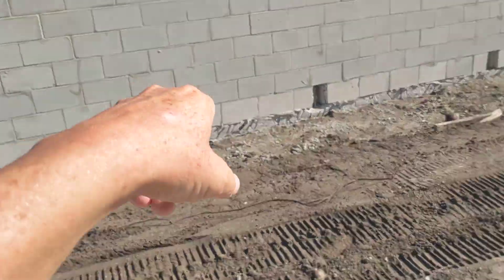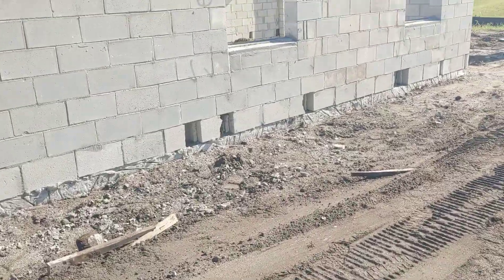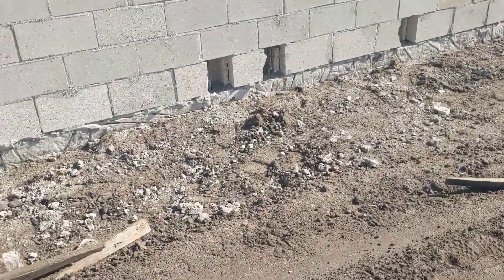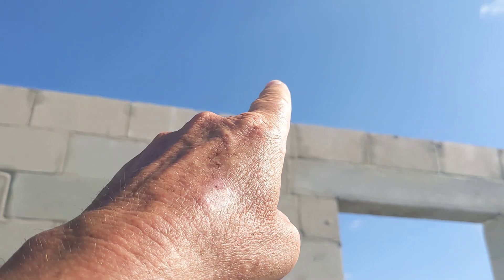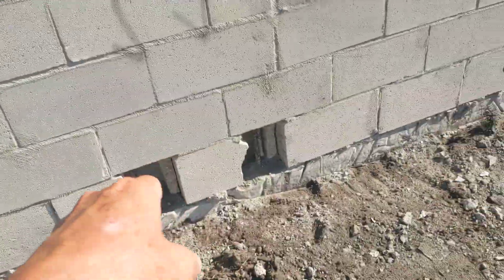That's why these holes are left open right here. The inspector takes the approved prints, comes through, and with a mirror verifies we've got steel continuous all the way around the entire top. And then these are inspected.